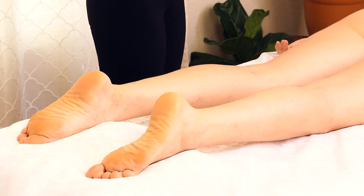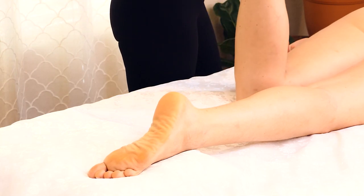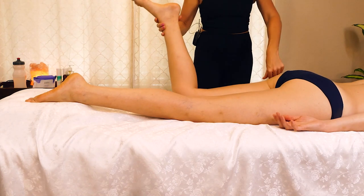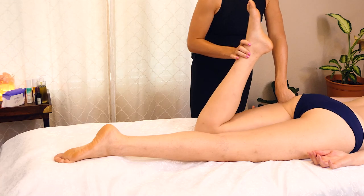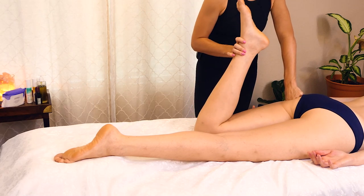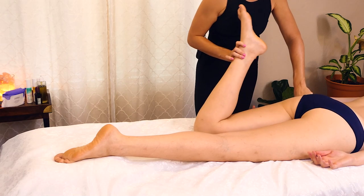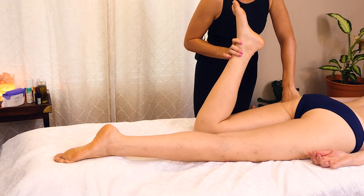I'm actually going to start with some active release in Karina's glutes because that tension in the glutes definitely travels down the leg. So I'm going to start by just making sure that Karina is not holding any tension in her leg. I can move it without much resistance, and I'm just going to start with some really light compressions along this hip and glute.